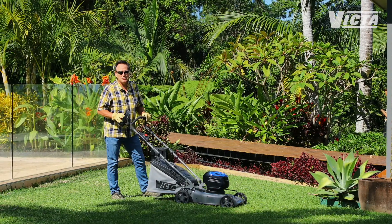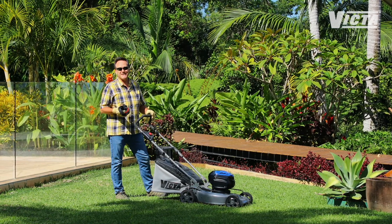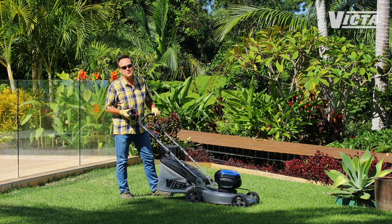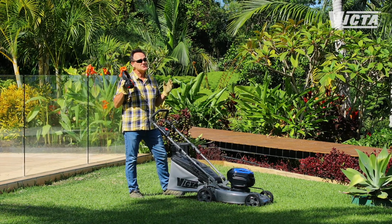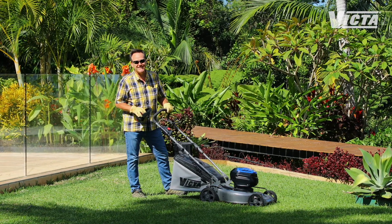I love getting out and mowing the lawn, but on a beautiful day like this, when the beach or the bush or the barbecue are beckoning, it's hard not to wonder if there's not an easier way to do it.